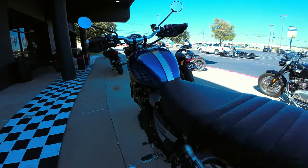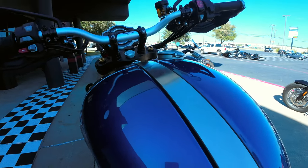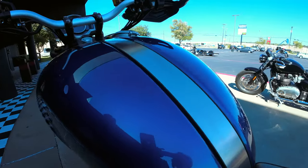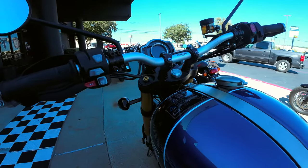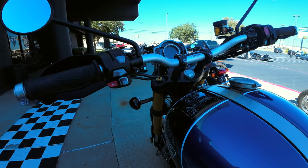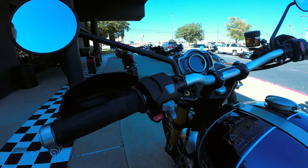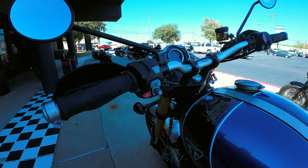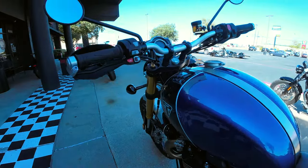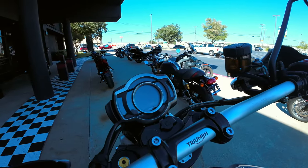Love the way they integrated this seat band right here into the molding — there's an indentation, really looks cool. You're going to get six riding modes with pro and custom on this bike. You've got cruise control on this motorcycle. There's also a button for fog lights if you want to put those on the bike. Great instrument cluster — you can see it during the day.